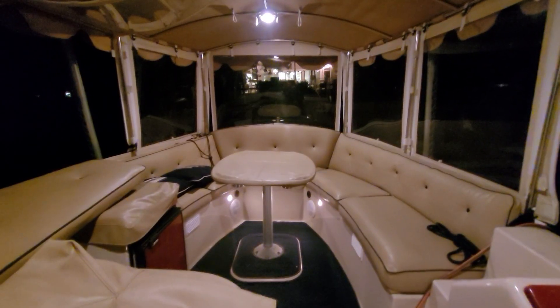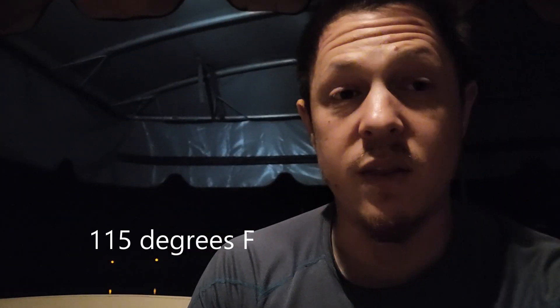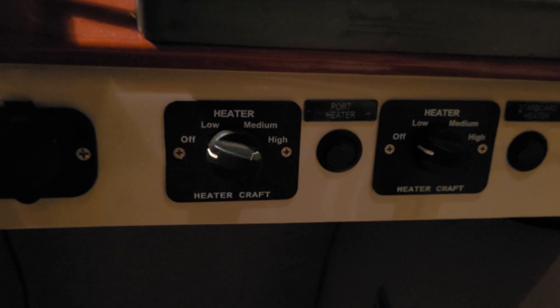We had a nice little time today finally testing the boat out and everything is working well, but I do notice that the DC to DC converter is running a little bit hot. But other than that, everything is working just peachy — even the DC heaters on this boat. The camera doesn't really show them too well, but these are indeed DC heaters.